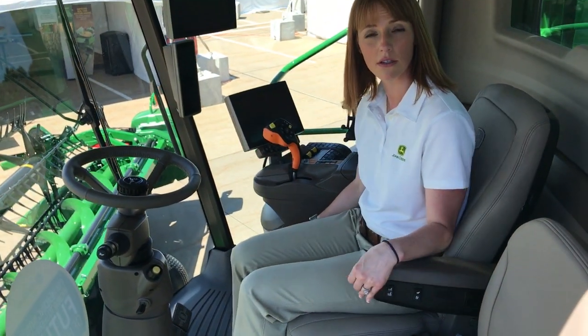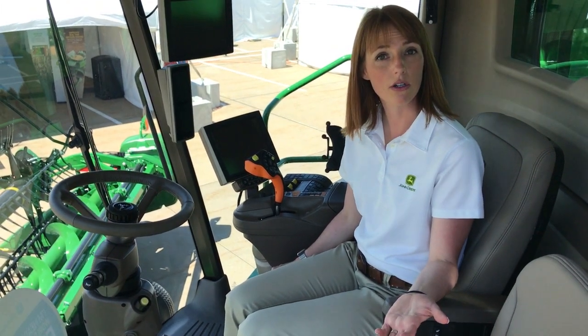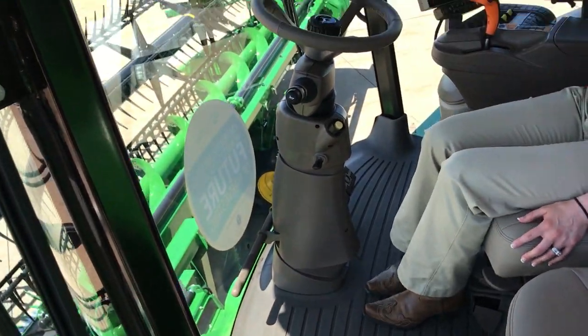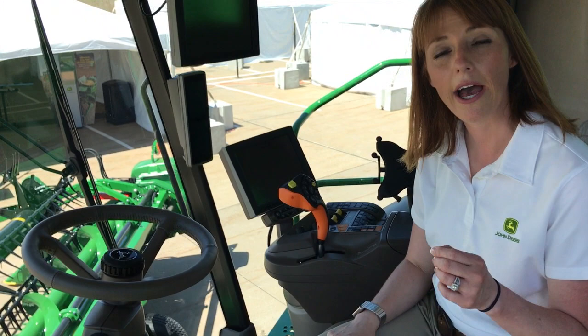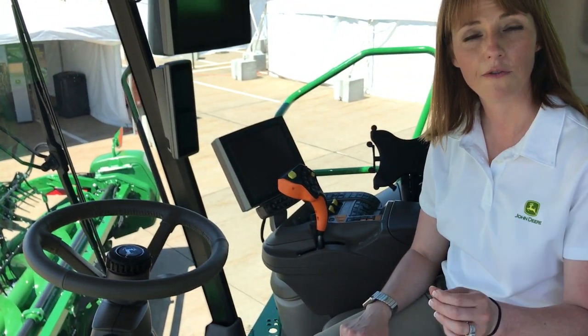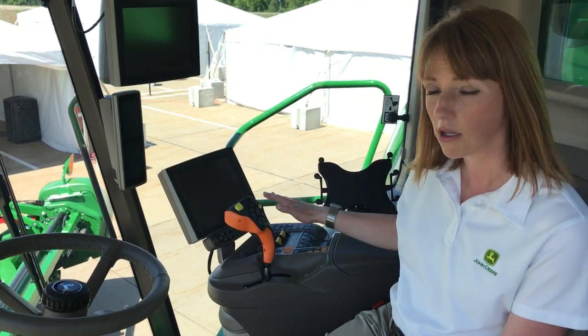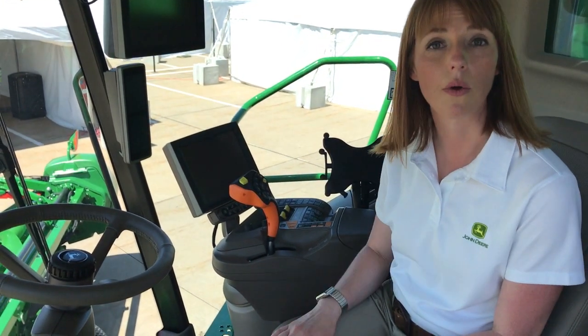One of the new features of this cab is a seat that swivels to bring more comfort to our operators. Additional comfort features include a ventilated seat, foot pegs, and mobile device enablement. We also have new customizable features with customizable command arm buttons, multifunction control lever buttons, and customizable run pages.